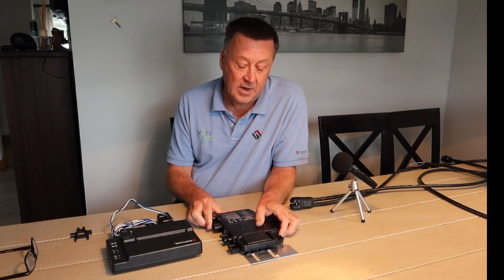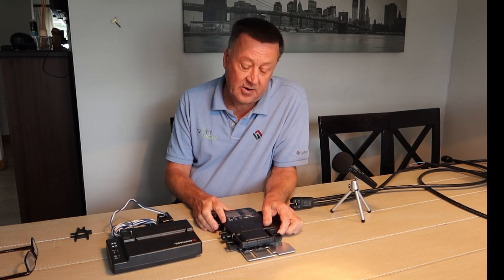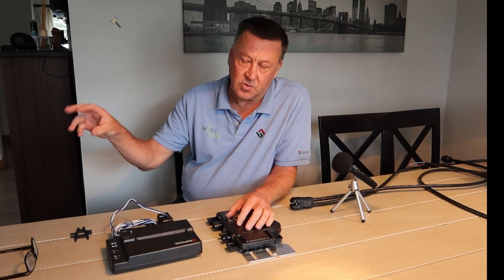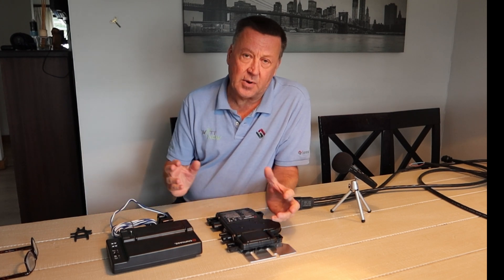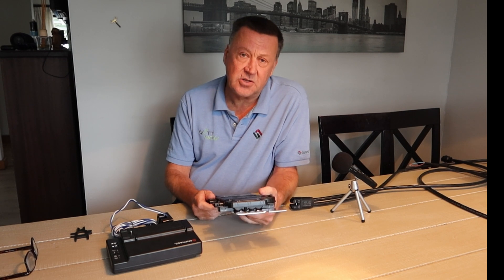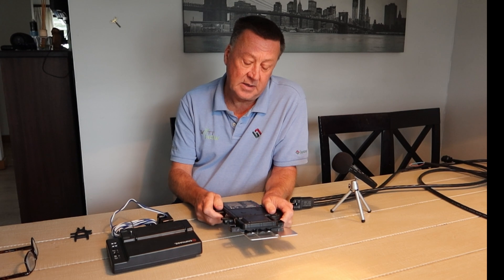We have a project coming up where micro inverters are actually more favorable than string inverters. This is because it's a distributed site — they've got lots of hot water cylinders or geysers in a big campsite, and we didn't want to have to bring all the wiring to a central place and then out again. So fitting micro inverters to each panel is advantageous. The panels are also at different orientations, and as you probably know, micro inverters handle the power of each panel separately.